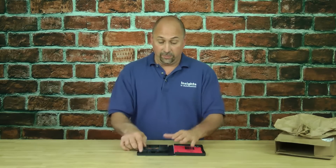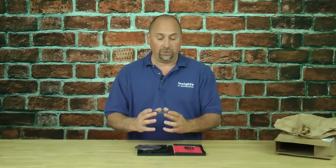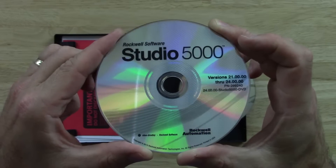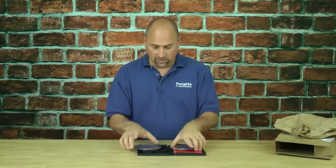Let's go ahead and open it up now. Inside we can see we have two discs — one that says Studio 5000 and one that says RSLogix 5000. Let's go ahead and take a look at the Studio 5000 disc first. We can see this disc is version 21 through 24. Okay, let's look at the next disc.